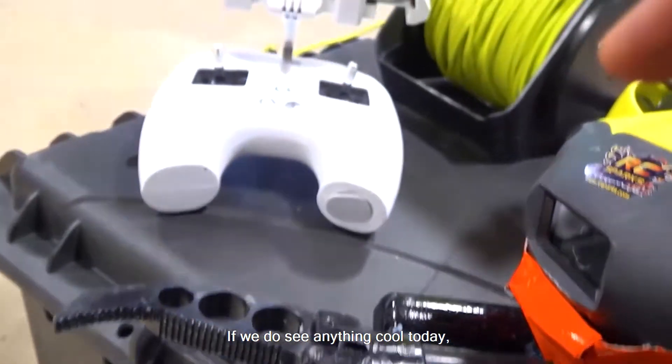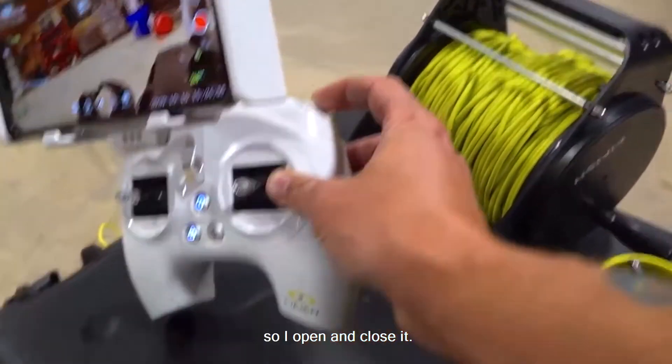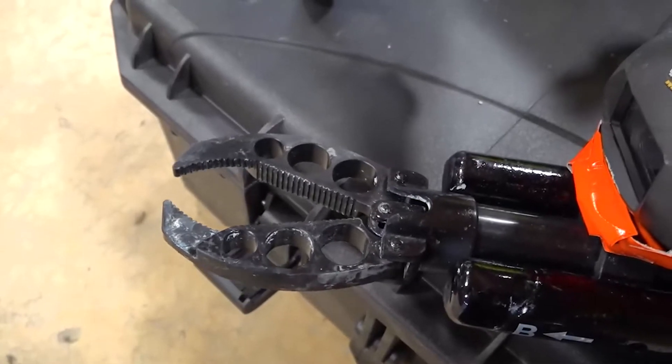If we do see anything cool today, we might as well show you how the claw works. There is a dial on the side so I open and close it — and there we go.